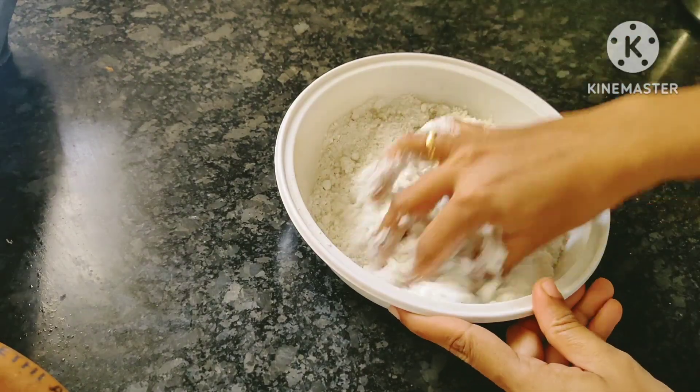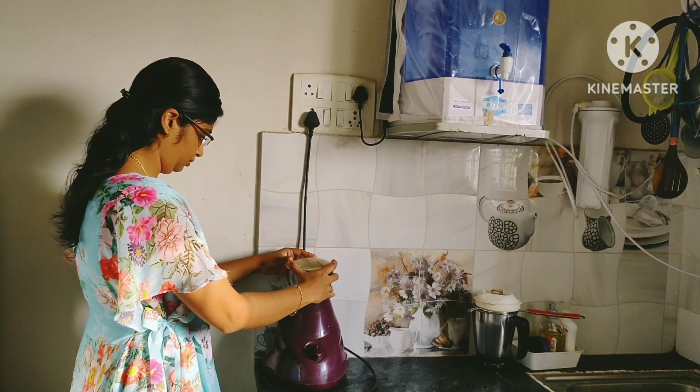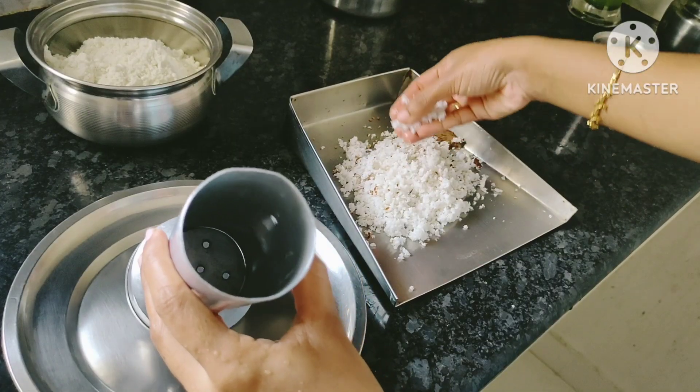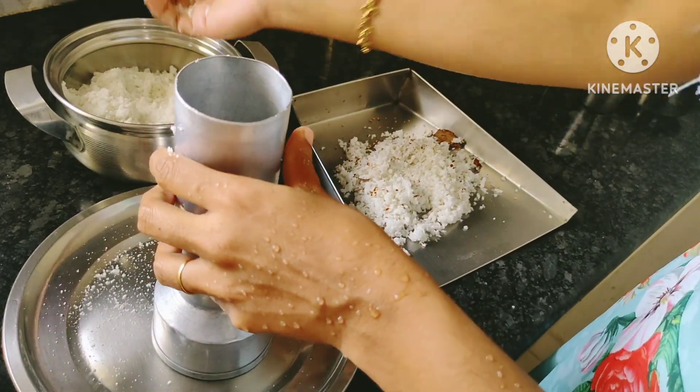Now we have balls from the oven. This is a little bit easier for us to put in a mixer jar. It will be so soft when we use a mixer jar. It is soft in the pan.